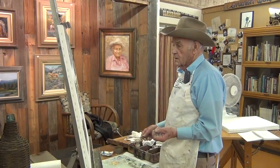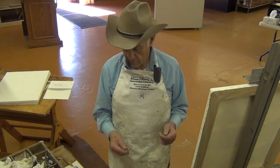I'm Fred Oldfield and this is a two-minute quick draw. In two minutes I'm going to teach you how to paint a fire, but first I'm going to tell you the colors to use.